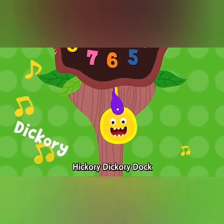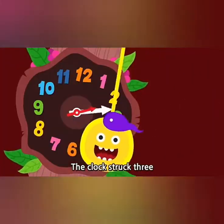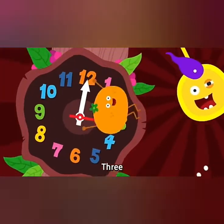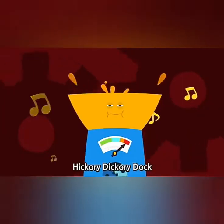Hickory dickory dock, the orange ran up the clock. The clock struck three. Three. The orange fell down. Hickory dickory dock.